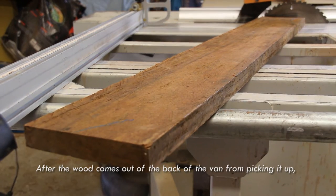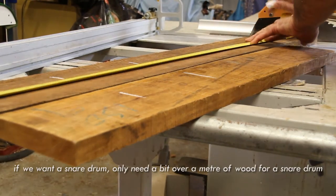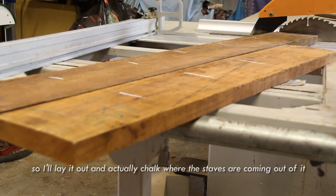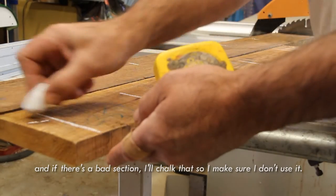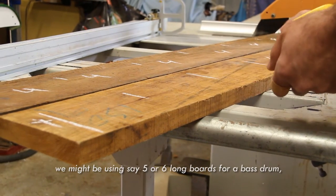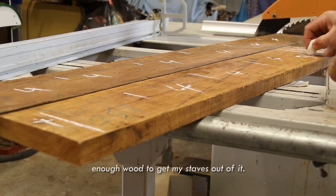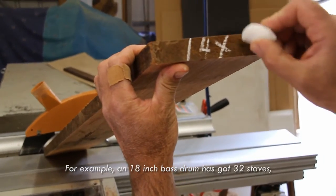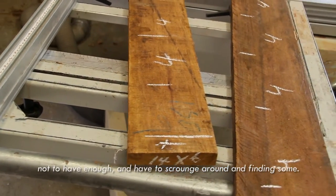Just after the wood comes out of the back of the van, I lay it out according to the size drum. For example, if you want a snare drum, they only need a bit over a metre of wood. I'll actually chalk where the staves are coming out of it and if there's a bad section I'll chalk that so I make sure I don't use it. With a bass drum we're using a lot of material — maybe five or six long boards. An 18 inch bass drum has 32 staves, so it's a lot of wood and the last thing I want is to not have enough at the end.